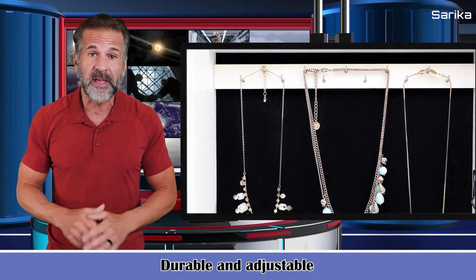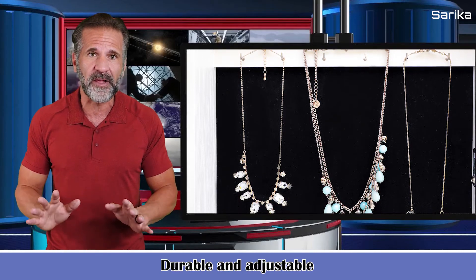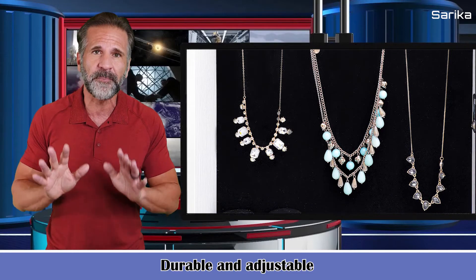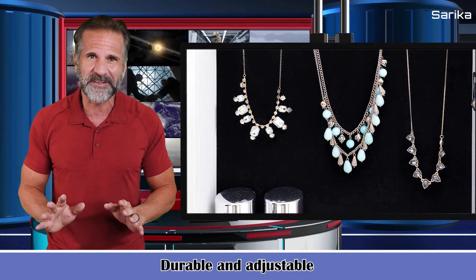It's durable and adjustable with a built-in sturdy base. It can be slanted to three different angles with two sticks and three horizontal holes on its legs, to provide the best appearance from head to toe.